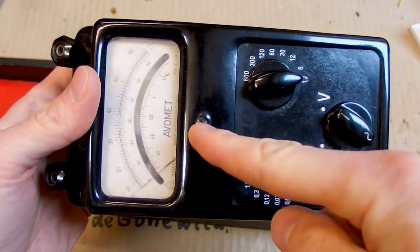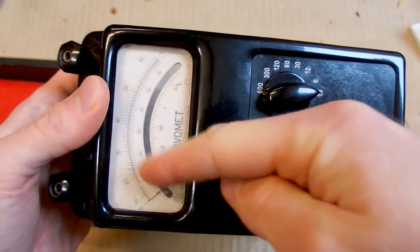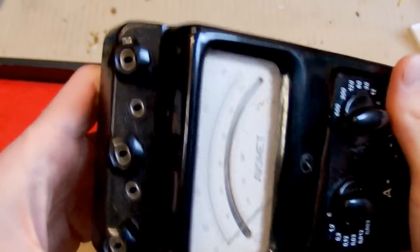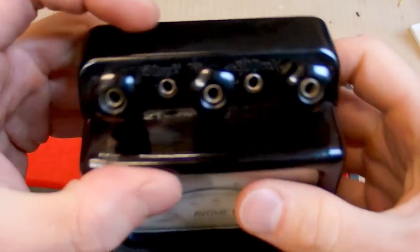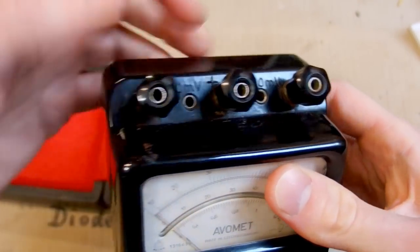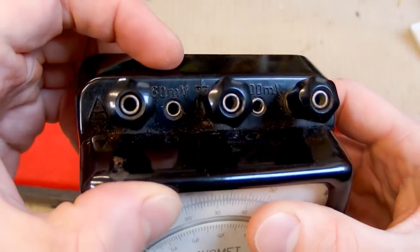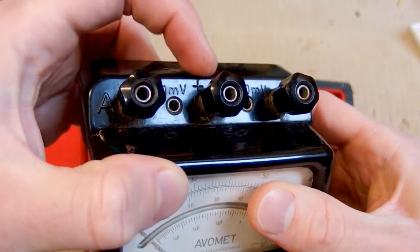An interesting double-sided switch. And here's probably some calibration knob. The analog meter with multiple scales on it, and those terminals. It seems like it has one terminal for current,